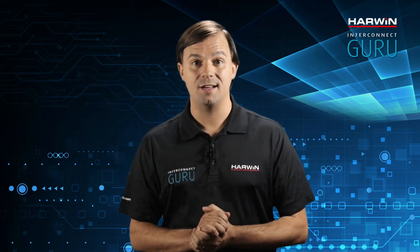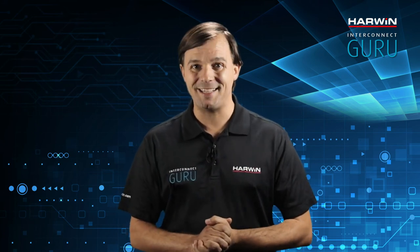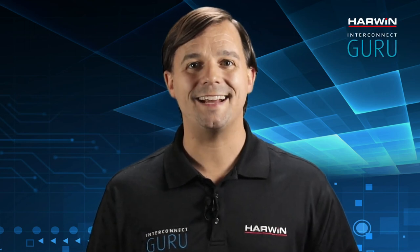The Gecko series has a wide range of mounting configurations and locking mechanisms. They'll give you a low-profile, high-density interconnect solution that can address many design requirements. Check out the Harwin website for more details. Thanks for joining me — until we connect next time.